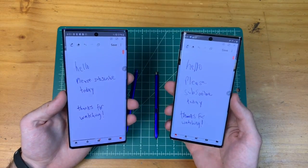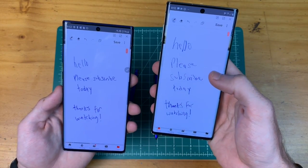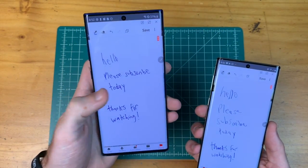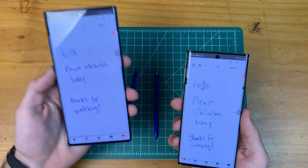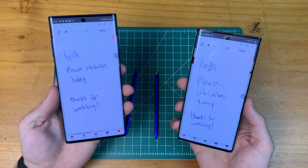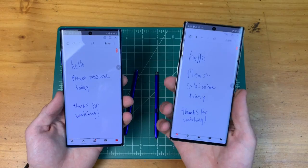On the Note 10, you definitely feel a little more crammed with your writing. I had to write three words — 'please subscribe today' — on separate lines, whereas on the Note 10 Plus I could easily fit two words on a single line. So if you plan to write or draw a lot, the Note 10 Plus might be a better choice for you than the Note 10.